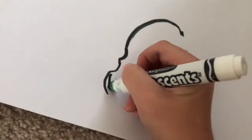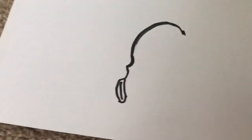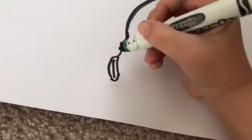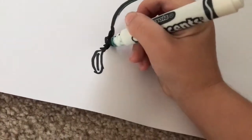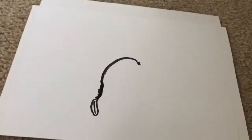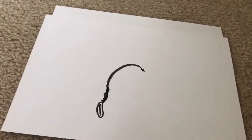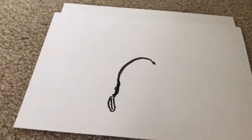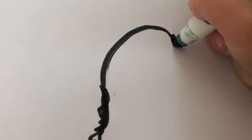Then you're going to get this and this, then you're going to cover it in so it should look like that. If you don't like that lump thing you can easily fix that up - it doesn't matter if it's thick because remember we're going to color it in black. Now it should look like this. Now you're going to try to do your beak.